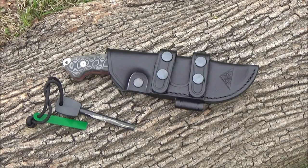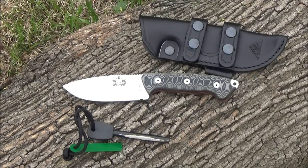Hello YouTube, this is We All Juggle Knives with another knife review. Today I have a knife from Spain. The brand is CDS, so I will call this the CDS Survival Knife.